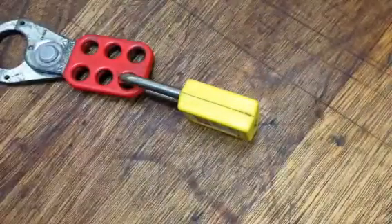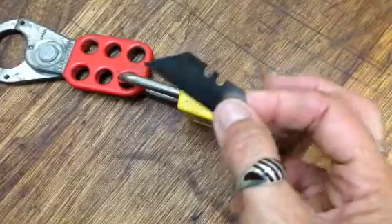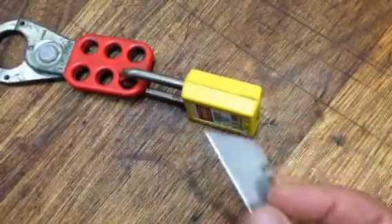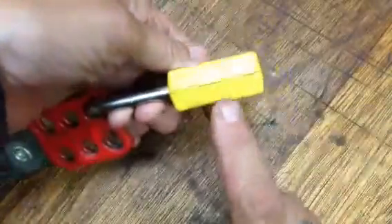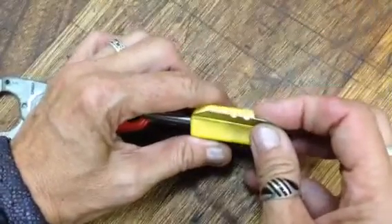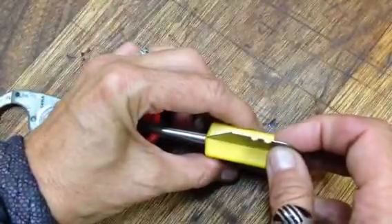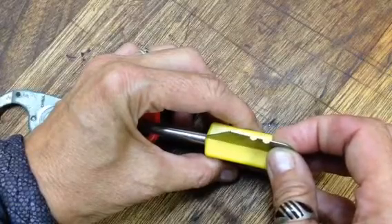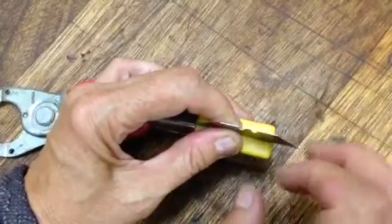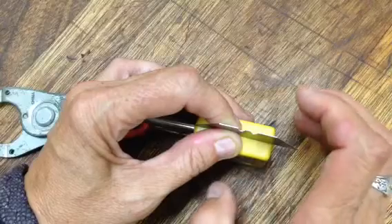Grab yourself a nice strong blade. I use these — they come out of Stanley knives. Reason being, I've got a heap of them left over from my carpentry days. This is not a flat surface, it will wobble on you, so be prepared for a little bit of movement. Stick your blade on your line. The reason I use a thin blade is because it creates such an even cut and doesn't take too much meat out.